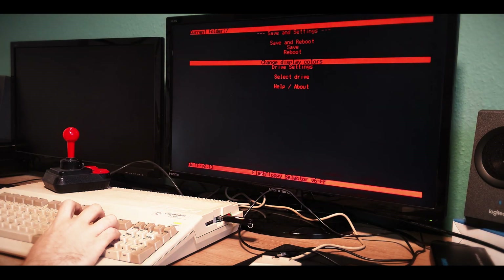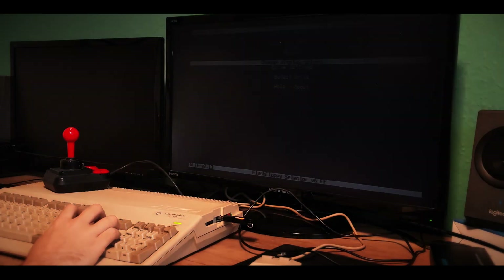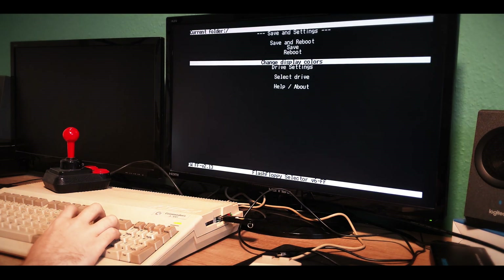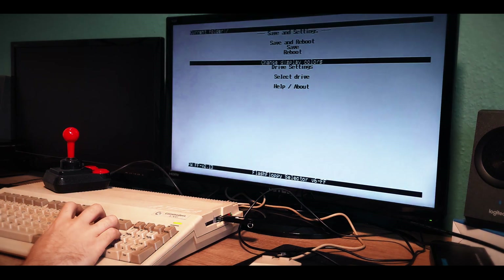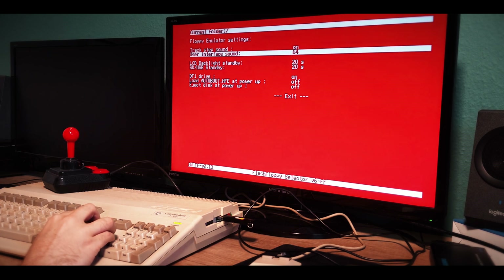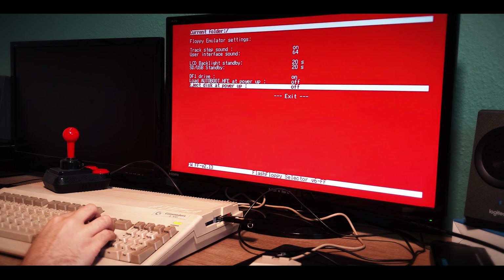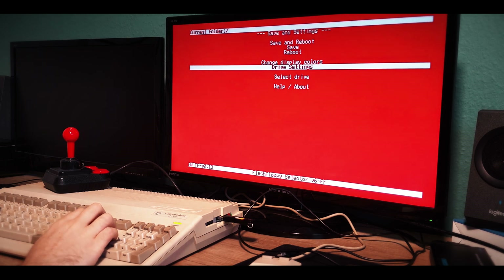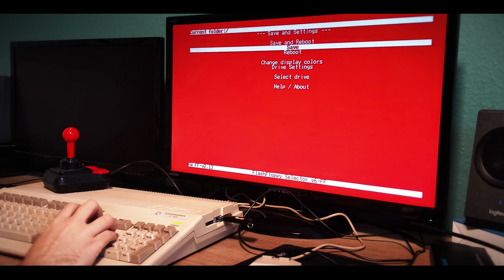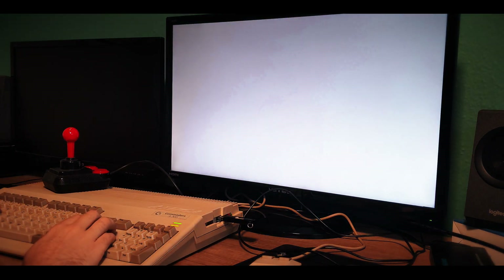You've got the drive slots here so you can mount several disk images. In the settings you can select save and reboot to reboot into the game, and change display colors — there's a pretty wide array of colors to choose from. Red on a black background, like a guru meditation — I like that. Maybe I'll go with channel color red just to make sure you know where you are. You can also customize LED backlight standby and SD/USB standby. I've mounted Lotus Turbo Challenge 2 — let's check if it loads.